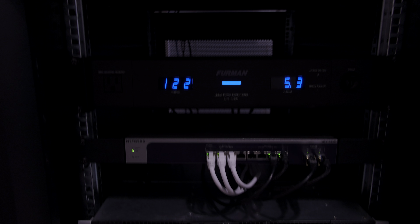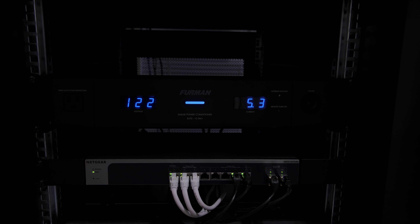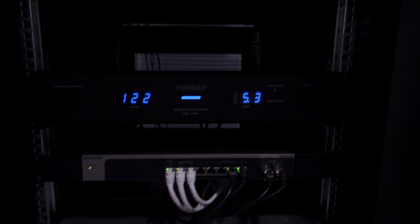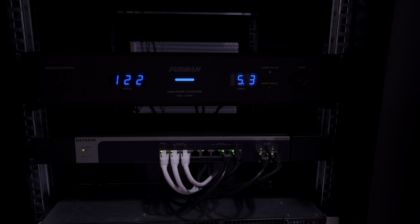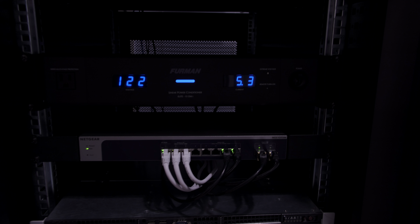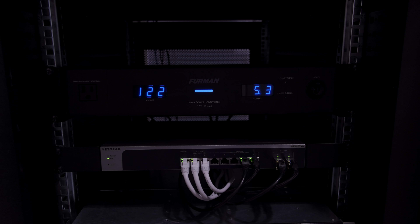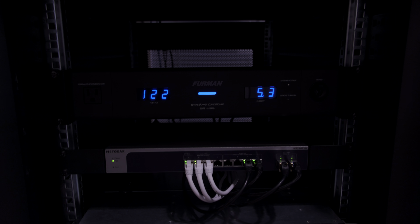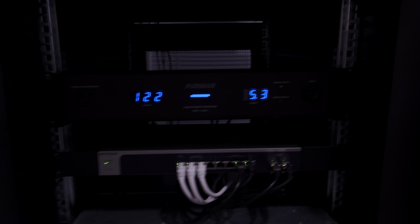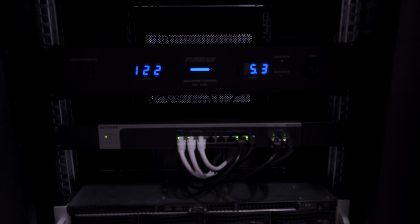Let's talk about the current configuration and plans going forward. This is a StarTech 22U server cabinet, and right now I'm not using very much of it — but that's kind of the goal.